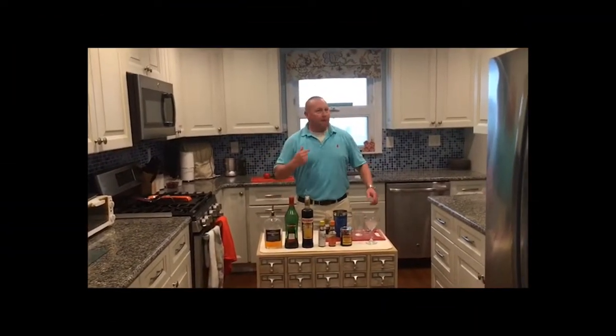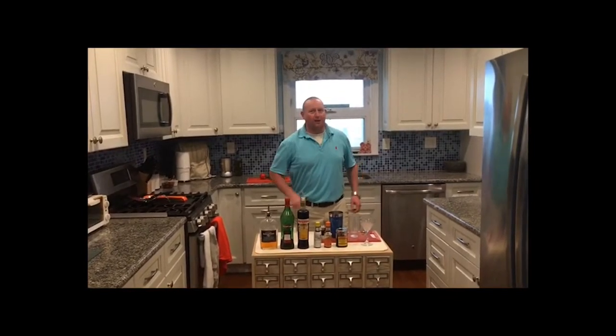Hello again, everybody. I'm Bobby Gate, aka The Booze Doctor, and welcome to another episode of What Are The Andersons Drinking Tonight? Tonight, we're going to go with an old classic: the Manhattan.